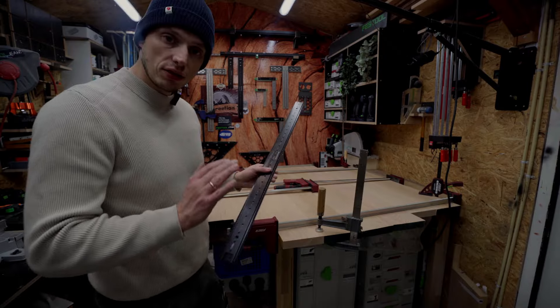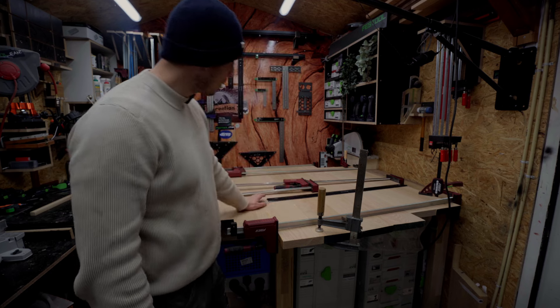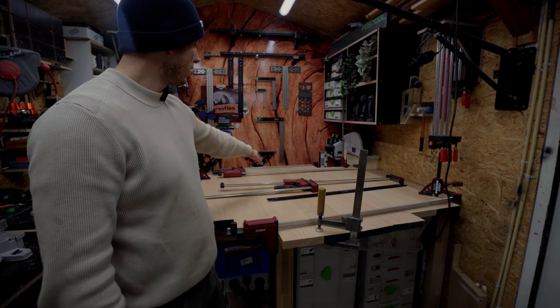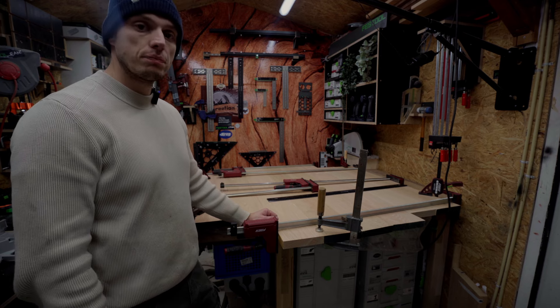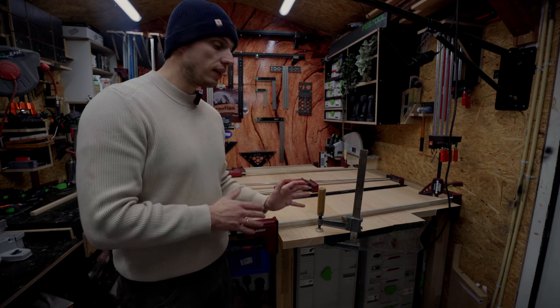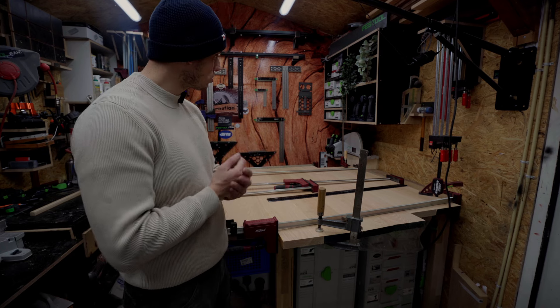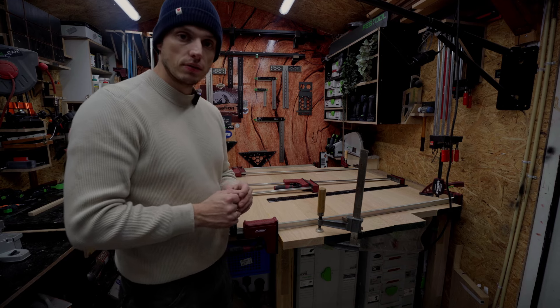Everything is clamped together and it's quite flat. I have a little high spot over there which I probably have to take out with my hand planer, but I'm happy with this. So let's let this sit overnight, go back tomorrow in the shop and cut our shape with my Shaper Origin.